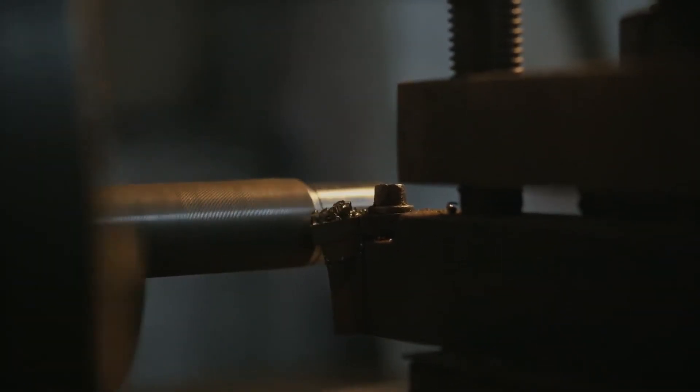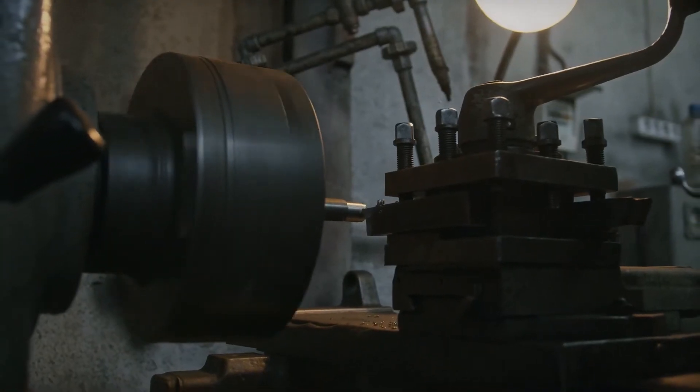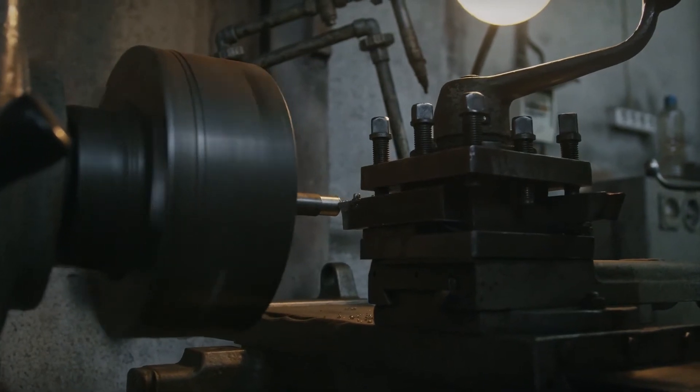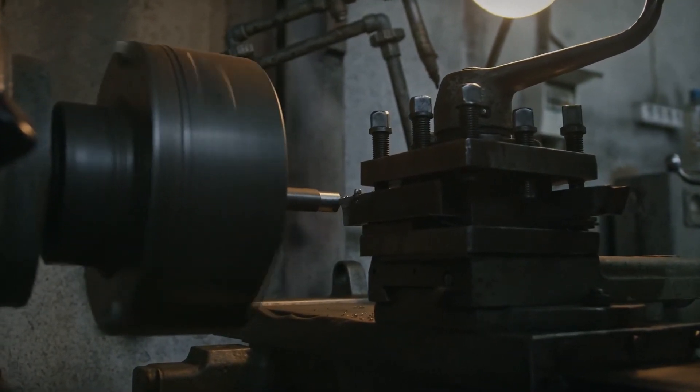In this video, we will not go too deep about lathe machine and its operations. We will directly go to the review of the top five best tools for lathe machine operations. Let's start the video.